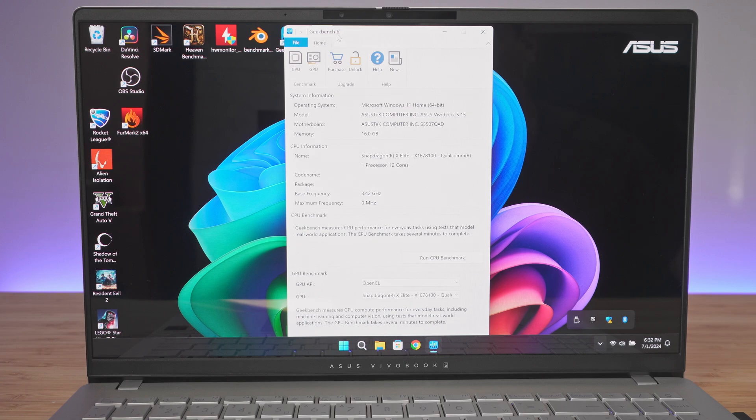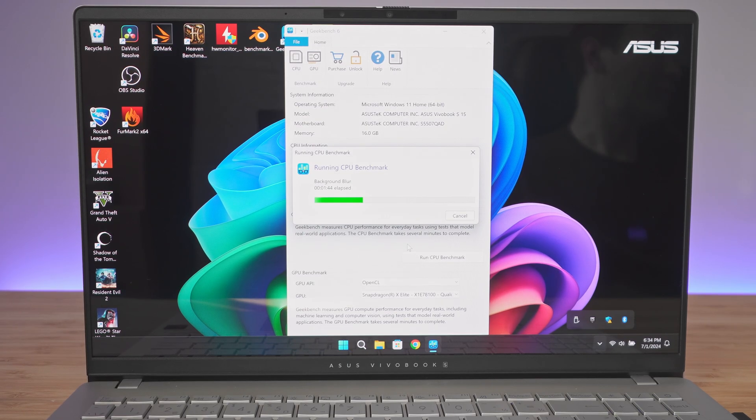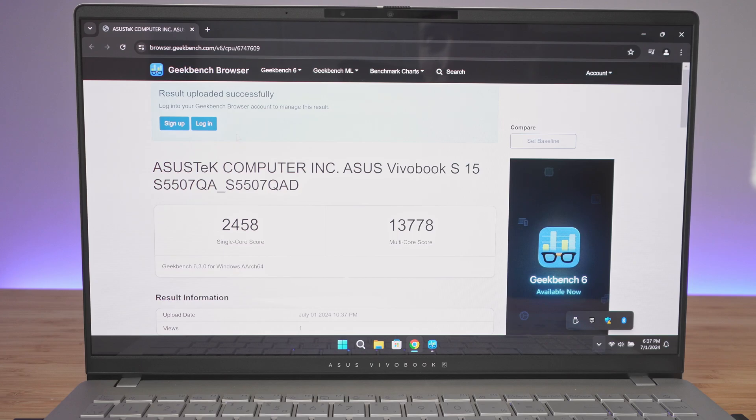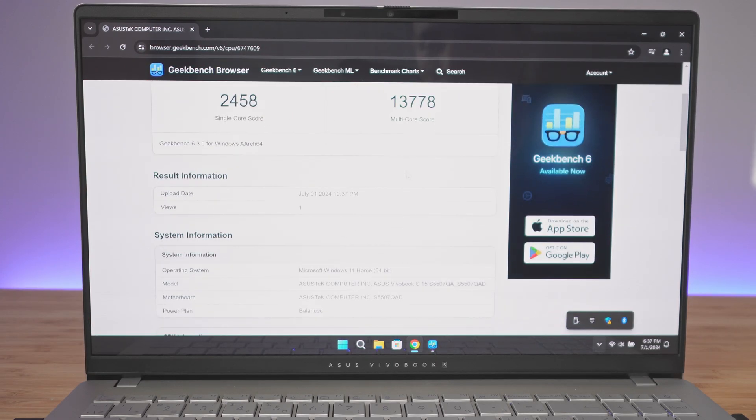Now we're running Geekbench 6. We got a single-core score of 2,458 and a multicore score of 13,778. Those are the current scores.